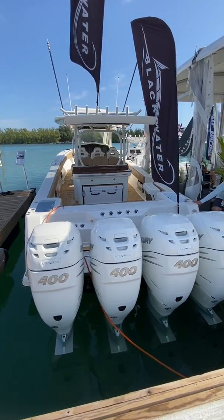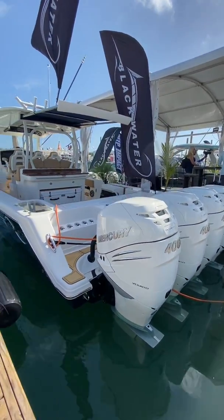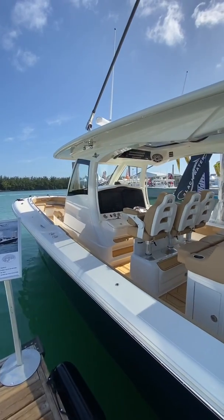Here we have the spectacular Blackwater 43 with quad 400 Mercury Verados. We're going to take you on a quick tour of this boat — it is absolutely incredible. Take a look from the exterior first.